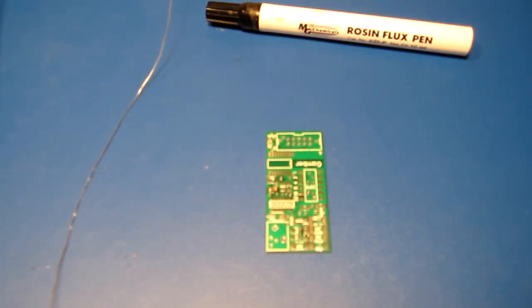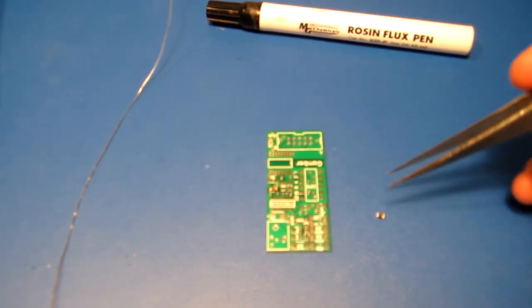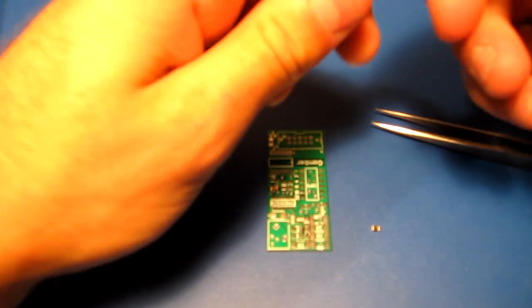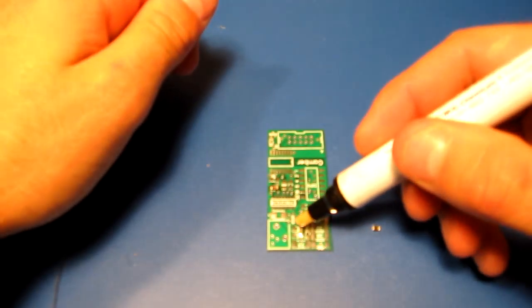This is an attempt to get soldering on camera. It's already got one part on there. So this is a little surface mount inductor here. I'm going to put some flux on here.